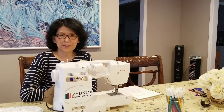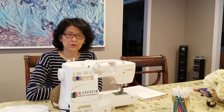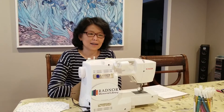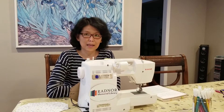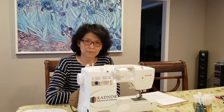Hi, this is Yumei Chang. In this video, I'm going to show you how to make a simple 3D fabric face mask. This is a basic version of a 3D face mask. It can be made easily with or without a sewing machine.